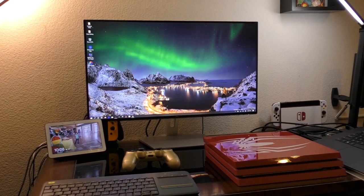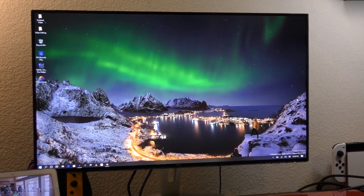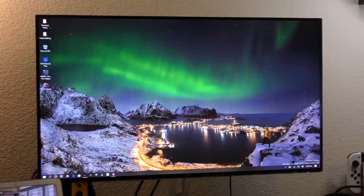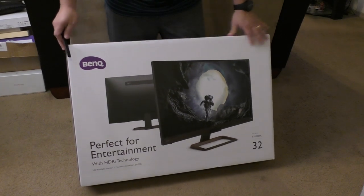I'm coming from a 27-inch Dell ultra-thin monitor — you've seen my videos, I did an unboxing of that. It's a huge, huge difference coming from a 27-inch to a 32-inch.